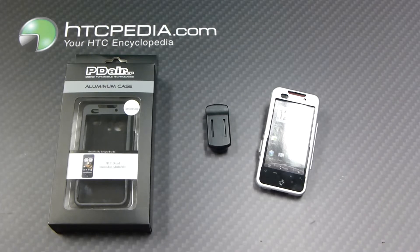This is Tim from HTCpedia with this PDAIR aluminum case for the HTC Incredible.